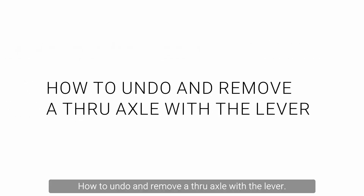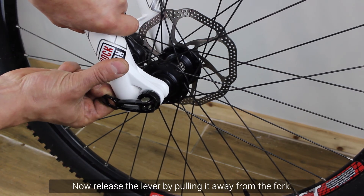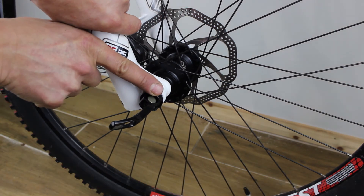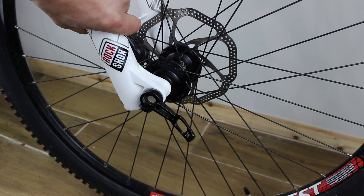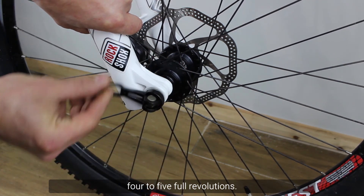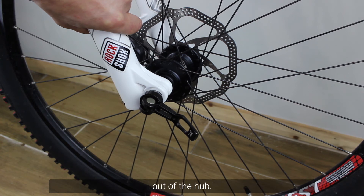How to undo and remove a through axle with the lever. First, hold the fork with your left hand. Now release the lever by pulling it away from the fork. Find the slot in the outer ring called the wedge and fit the lever onto it. Now the lever is engaged and you can use it to unscrew the axle. Turn the lever anti-clockwise with your right hand four to five revolutions. Pull the axle towards you until it comes clear out of the hub.